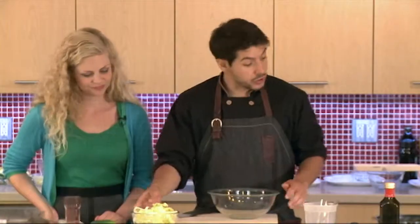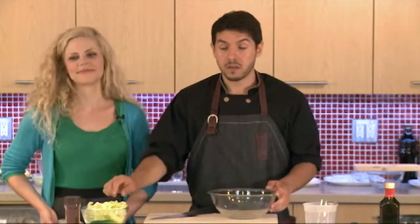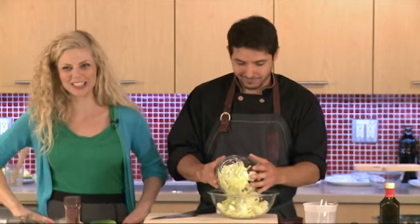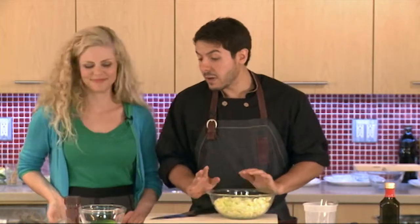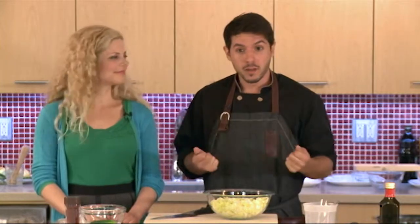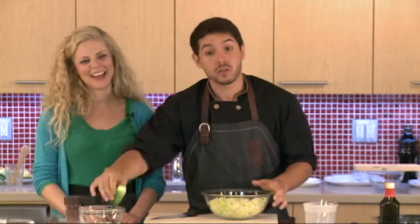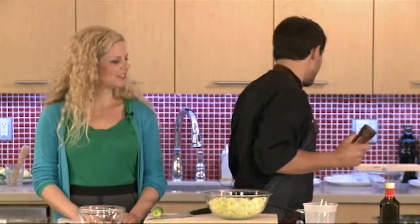So to serve with the crab cakes, this is a condiment using Korean food — it's a Korean condiment called kimchi. Has anyone heard of kimchi before? And you're probably wondering why we're making kimchi during a cooling and refreshing summer class. But we're doing a special kind of kimchi today. There's actually no reason why you find a lot of spicy food in hotter climates — because it does cool you down. It activates those sweat glands and cools you down. So you can go one of two ways.